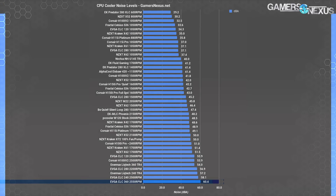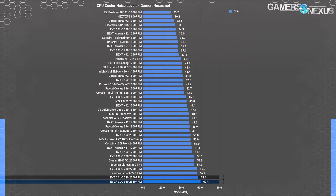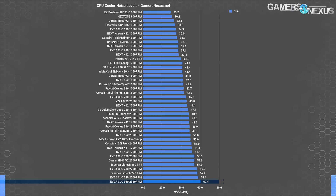Noise levels will close us out. We already had a look at 40 dBA performance, but if you're wondering what the previous results cost in terms of noise, it's a lot. At 60.4 dBA, the CLC 360 is the loudest on the chart, approached by the CLC 240 — also by EVGA — no surprise. Adding an extra fan does push the noise up a bit, but ultimately EVGA is running really high RPM fans, higher than everyone else on this chart, and that's where the noise is coming from.